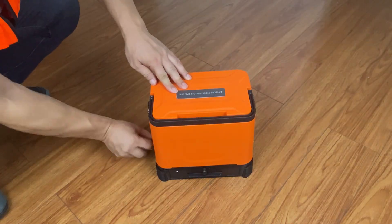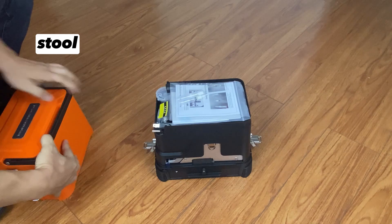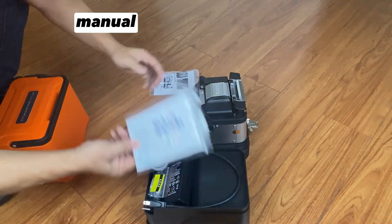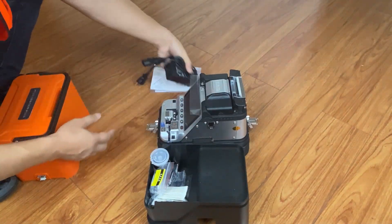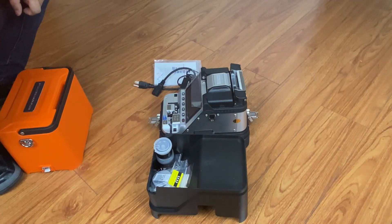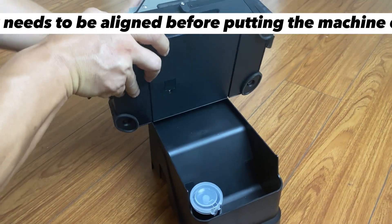AI-10 Fibre Fusion Splicer. Toolbox display. Please note that the slot needs to be aligned before putting the machine down.